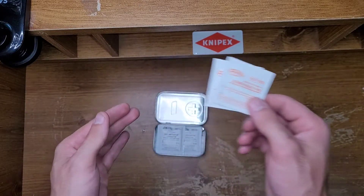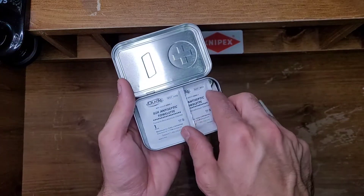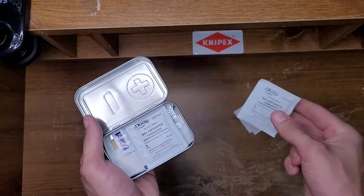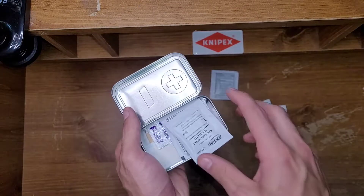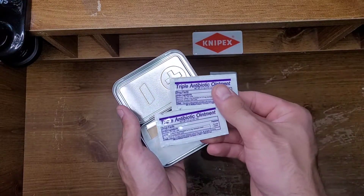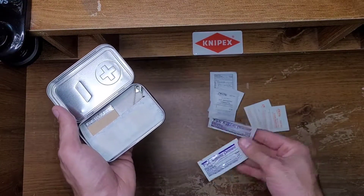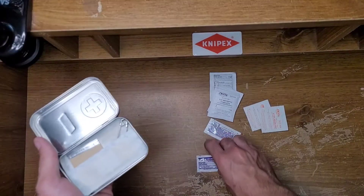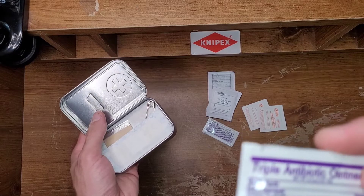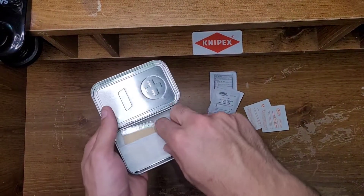First off, sting relief pads. BZK antiseptic towelettes. They always go overboard on these — one, two, three. Triple antibiotic ointments, two of them. Actually, I want to double check — it is bacitracin. Okay.